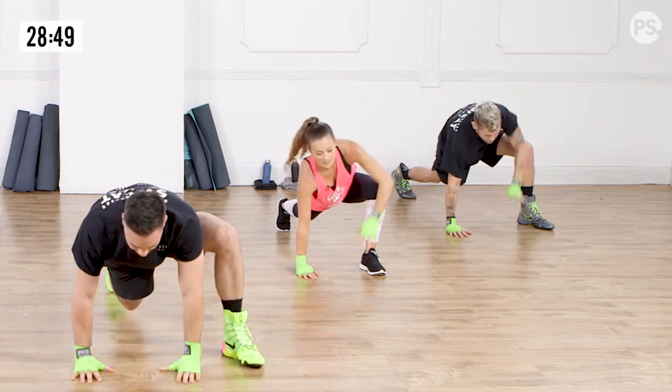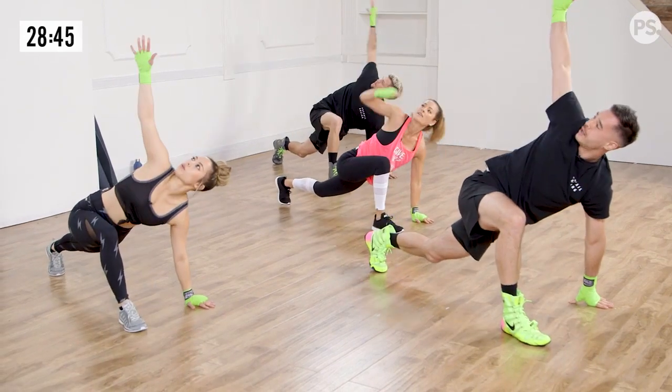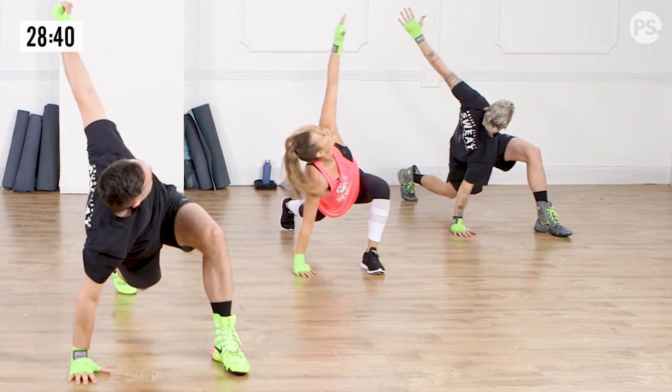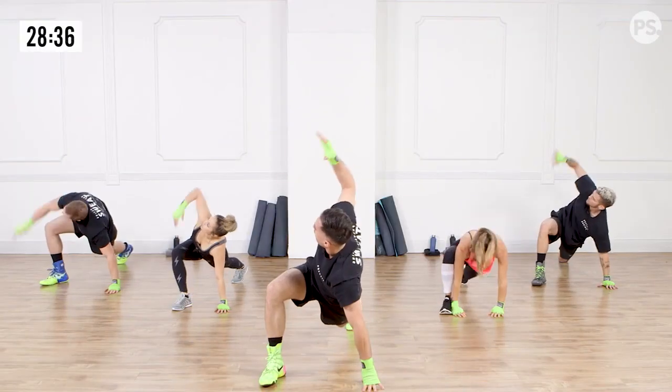Hold for three, two, one. Hand goes back. One, two, three. Other side. Hand goes back. One, two, three. Rotate. And one more — one, two, three — and rotate.